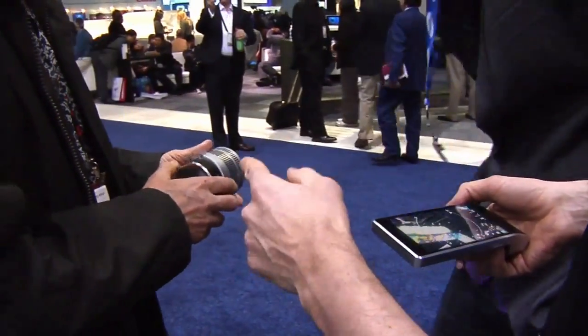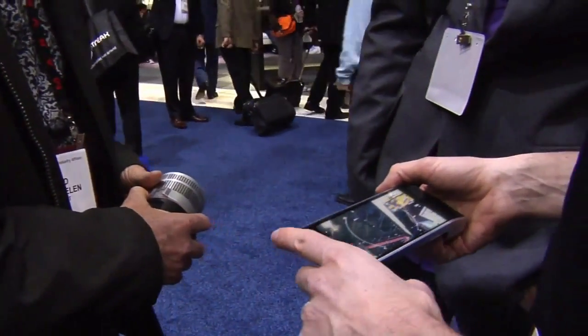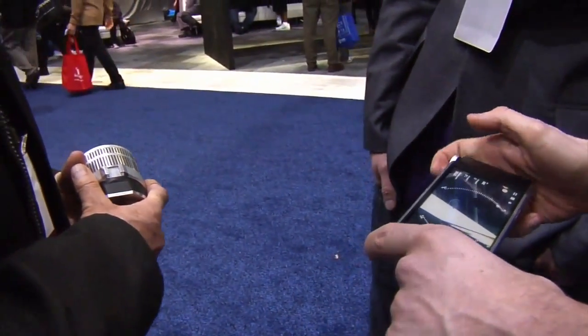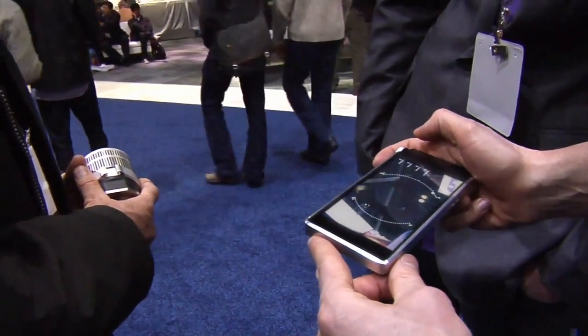Normally the controls for zoom and for focus are on the lens, and what you can do is control the zoom here with the user interface — so I can zoom in — and obviously then also take a photo wirelessly.